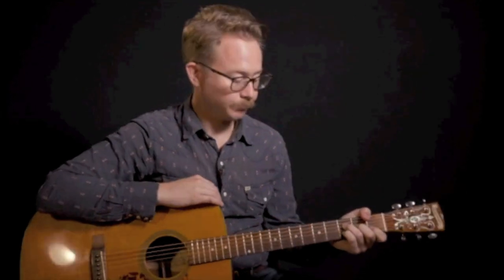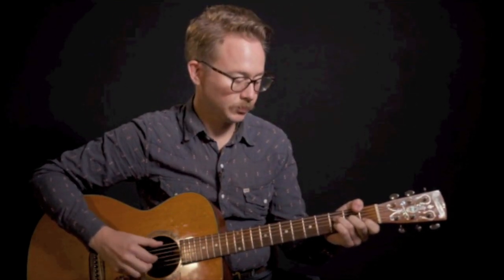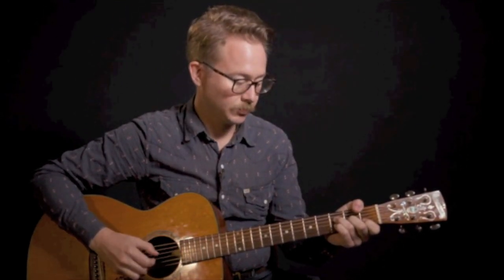Now we're going to make that F chord, and right off the bat your pinky has to be down. That's going to be our first melody note that we play right when we first hear the F chord being plucked. Make sure you're putting in your F chord but thinking about that pinky being there right at the beginning. We're going to start there and then have it for just one note, then come right back into our C chord.